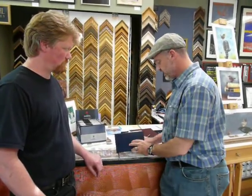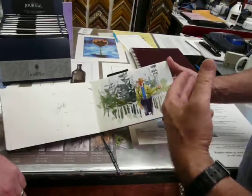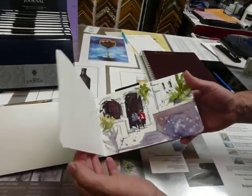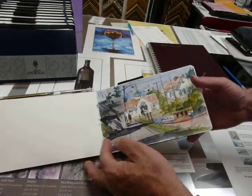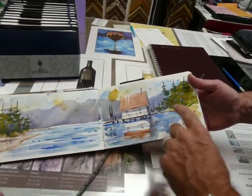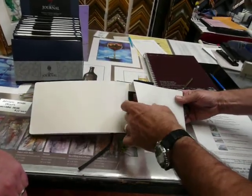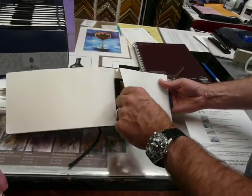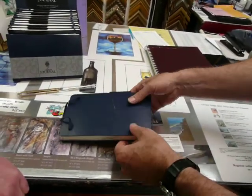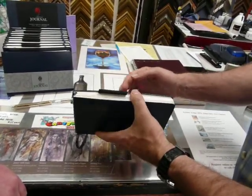The paper itself is 140-pound cold press. It's heavy enough for you to work fairly wet. It takes several washes. It also is textured on both sides so that if you want to work across the page, you can do a large panoramic. In the back, it's got an envelope so you can keep any reference or notes. And then the cover itself is a hard cover so that if you sit on it or it gets thrown into a backpack, you won't damage the artwork.